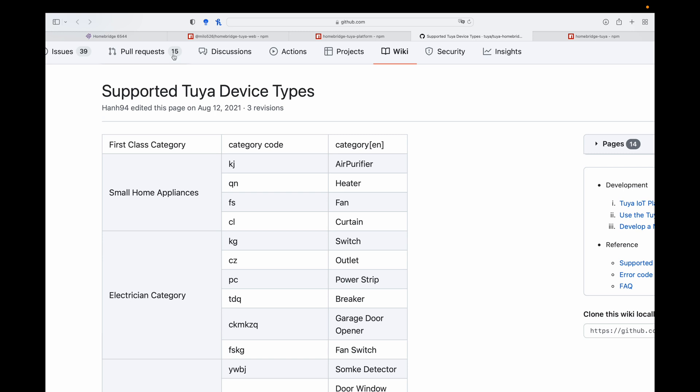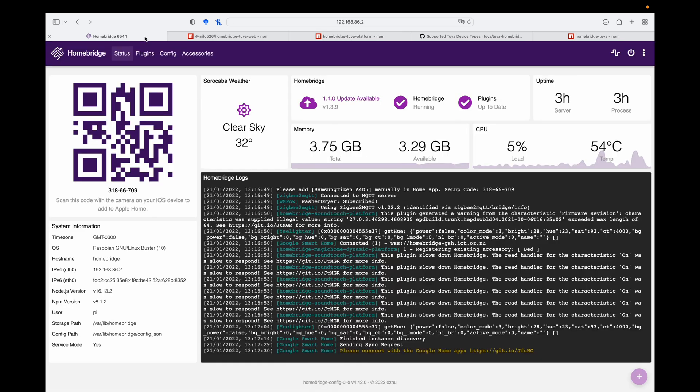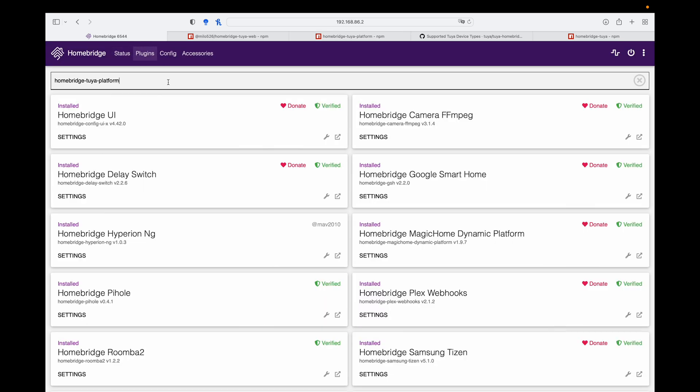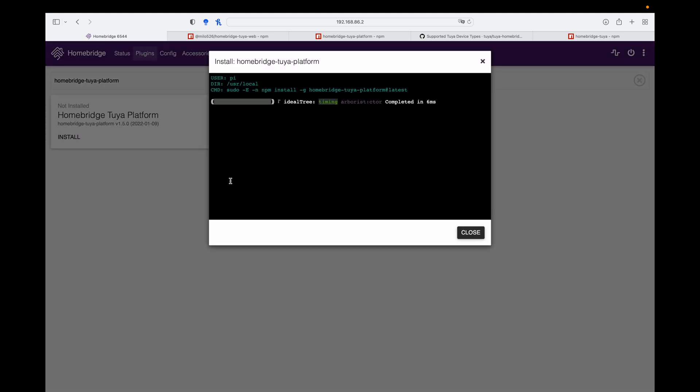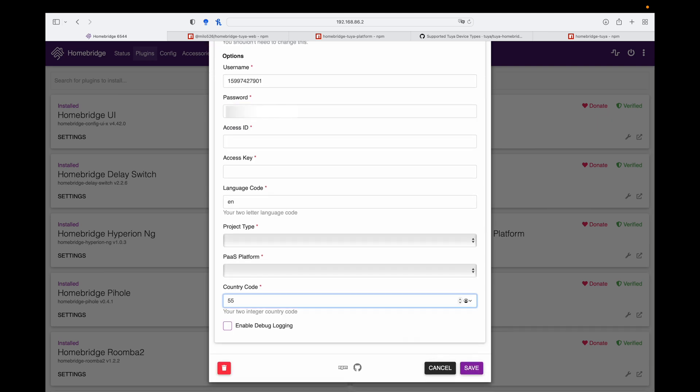The good news is if you go to their GitHub page and open up an issue, they actively resolve it and try to assist you to enable that device into Apple HomeKit — it's a very active community. To configure this plugin, first we go and install it by copying the plugin header, going to HomeBridge, plugins, and clicking install. Now once the plugin is installed, there are a lot of fields to populate — we know our username, our password, and our country code. Let's go and get the access ID, access key, and the other information.